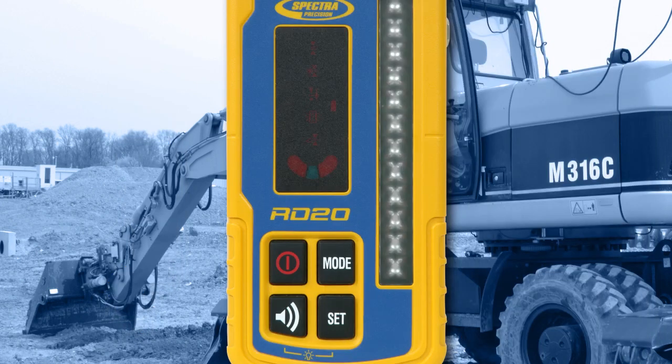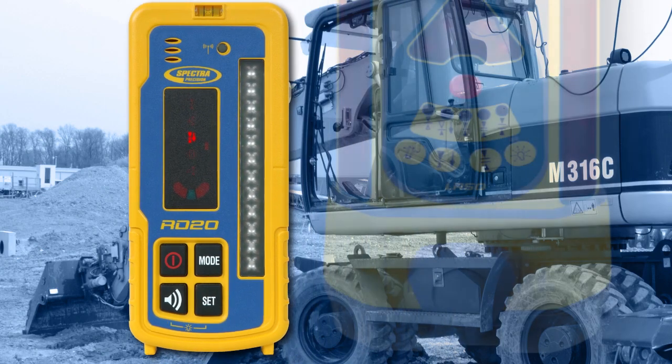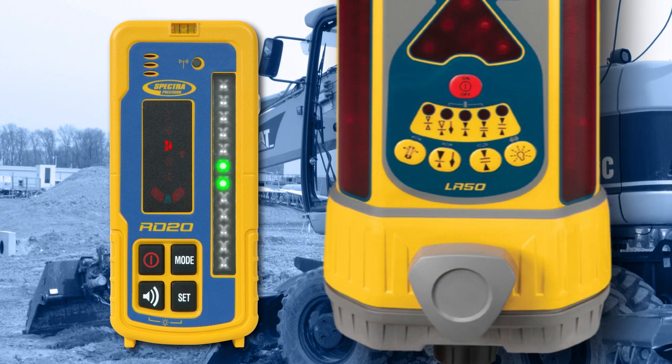To set the RD20 to excavator mode, press the Mode button until the excavating mode LED is illuminated. Then press the Set button to set the LR receiver to optimal excavating mode.